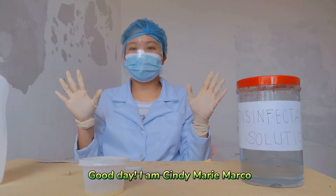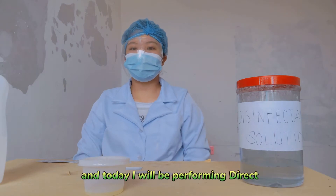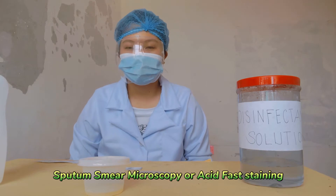Good day! I am Cindy Marie Marco, a medical laboratory science student, and today I will be performing direct sputum smear microscopy or acid-fast staining.